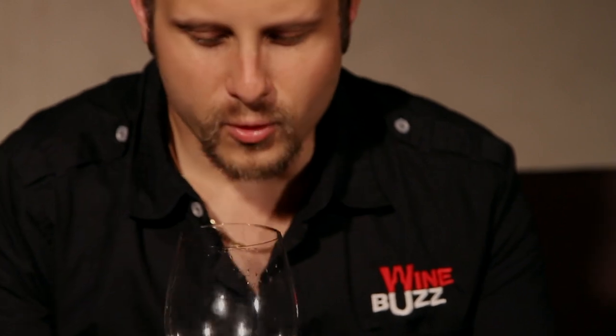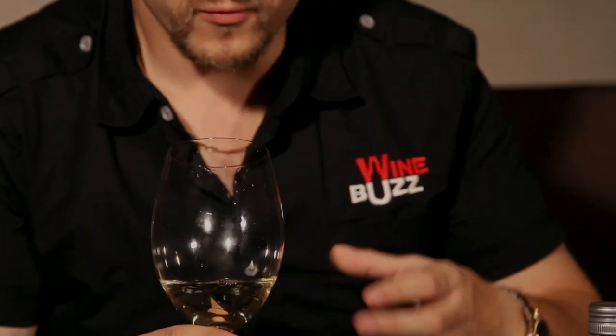You can see the color is a nice sort of green straw color, which is perfect for Semillon. And the nose is full of passion fruit, a little bit of lemon, cut grass — it's really refreshing.